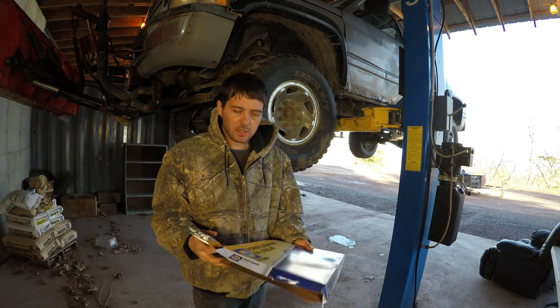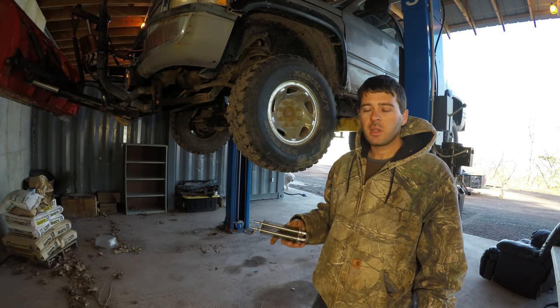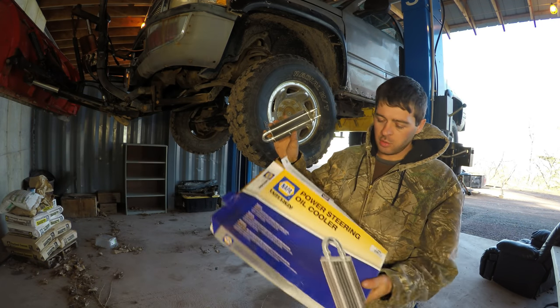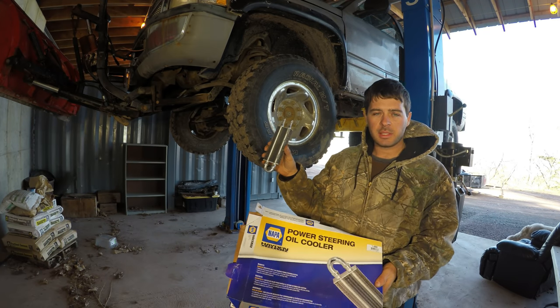I got my truck in here today to do some repairs. The other day I was driving it and lost power steering — had a power steering leak. The power steering cooler failed, so I got a new aftermarket one from NAPA. This one's about the same size as the original one that's in there.